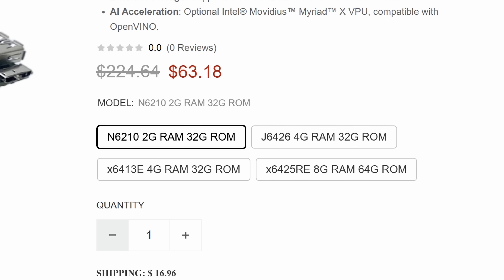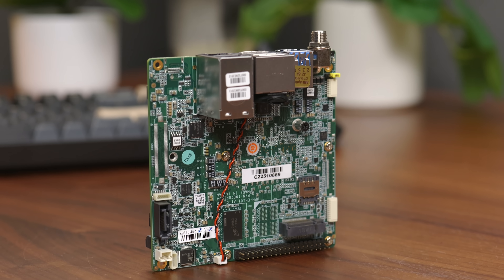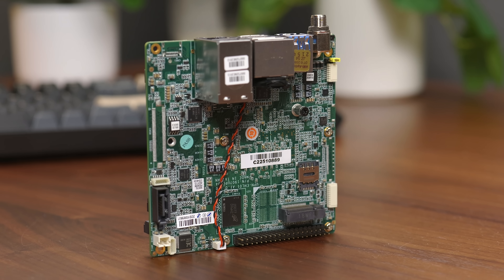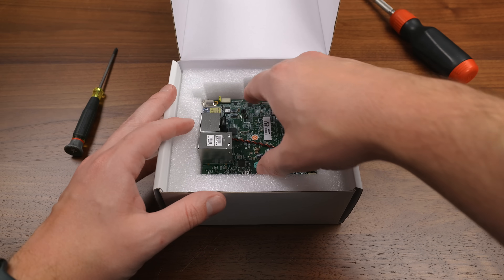That did mean I was getting a system with only 2GB of LPDDR4 memory, which is by far the worst thing about this system — but we'll talk more on that later. I could have spent a bit more for a better CPU and 4GB of RAM, but at that point I felt like I was getting into the territory of just buying a LattePanda or something. And honestly, I just couldn't help but buy a board for $63.